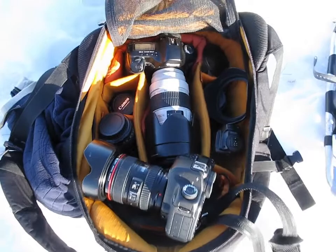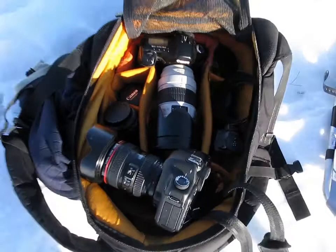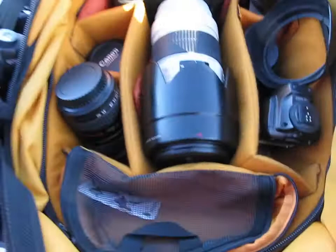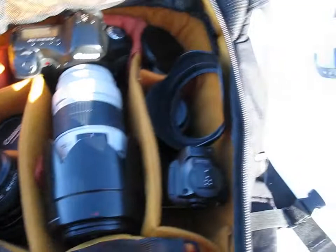On a day-to-day shoot I'm using the Crumpler backpack, and I'm using a 5D Mark II with a 24-105 — just for sort of close-up stuff and then some farther away, more action stuff.